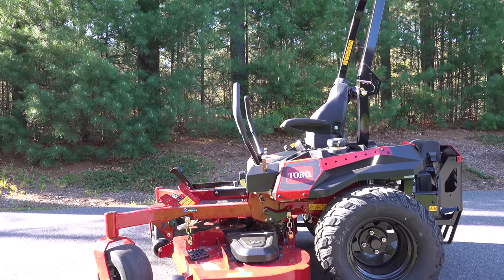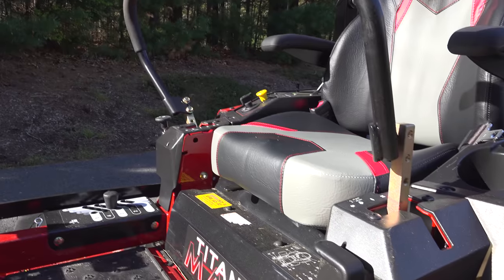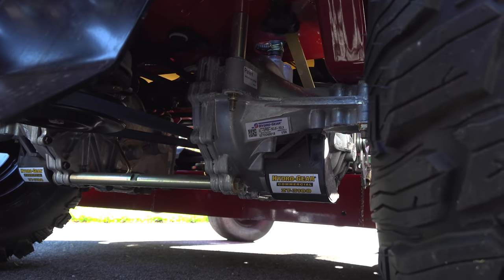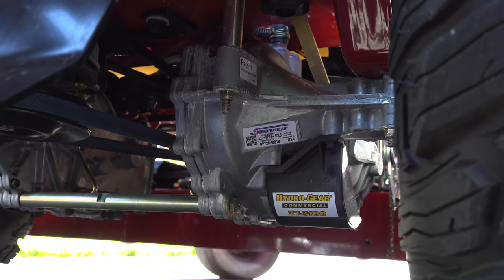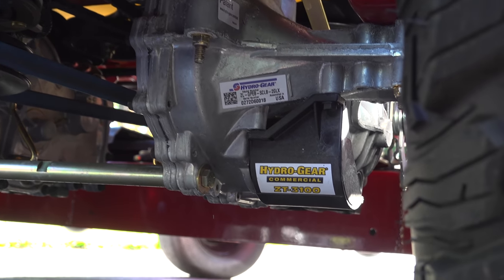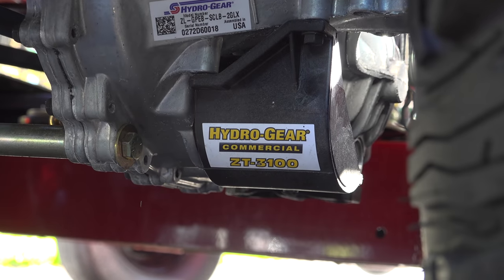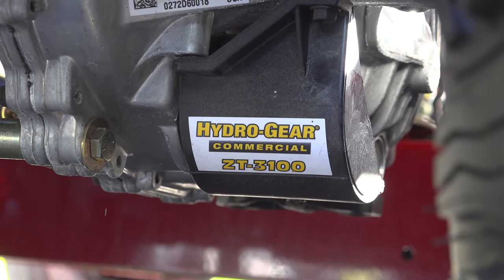Another reason to buy a premium level machine like this is for the handling, and when we look underneath, this is part of the reason why — and why these machines just cost more. This is one of the hydro units, and this is basically what controls the steering. You can see here it's a Hydro-Gear commercial unit, and this is exactly what you want. You don't want some copycat part that's made of junk.